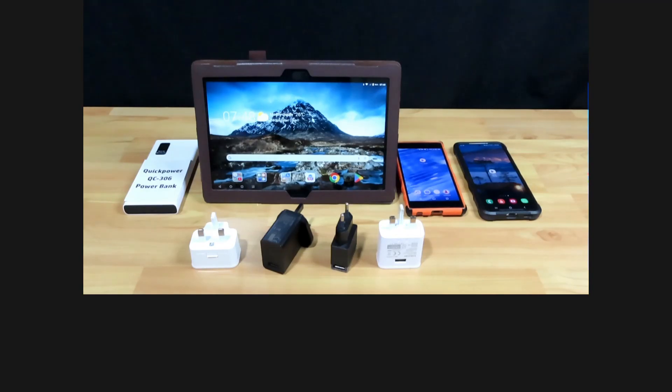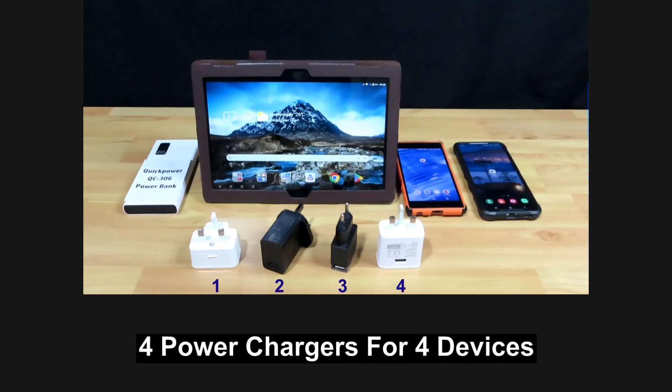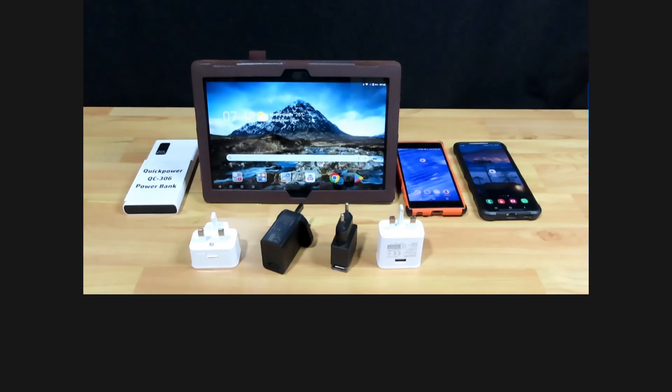These are the typical devices that you would bring on a family trip. You would need four power chargers. Imagine if you can have just one power charger to charge these four devices. Wouldn't that be good? There is one solution.